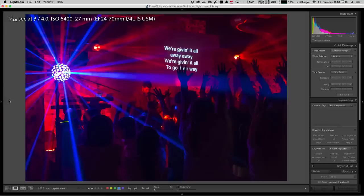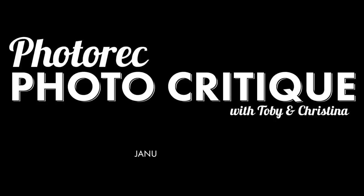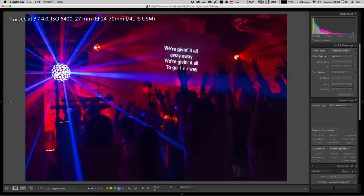Ladies and gentlemen, welcome back to another photo critique. I'm Toby, and I'm Christina. We are working our way through that batch submitted in January and testing out this new method. The feedback you all gave so far seems pretty positive - Christina and I sit here and heavily critique six or so images, and then I'll run through some extra ones saying why we didn't pick them.